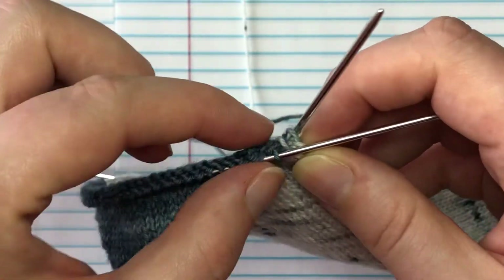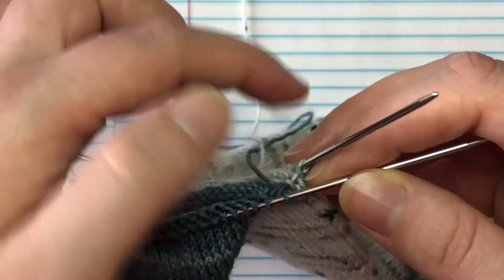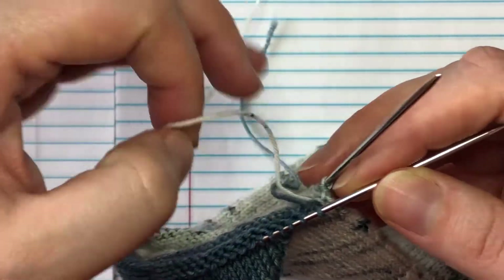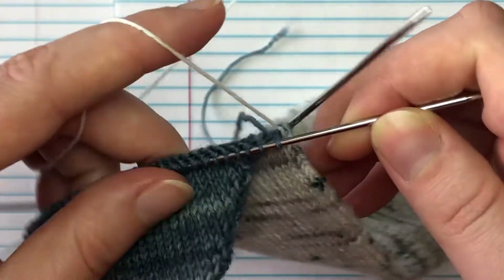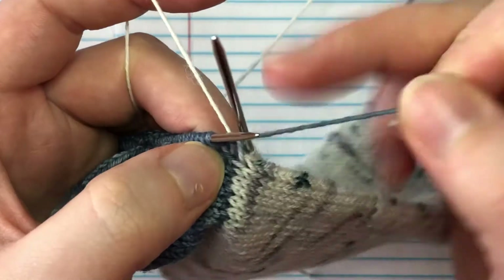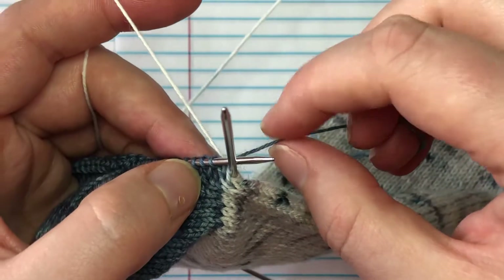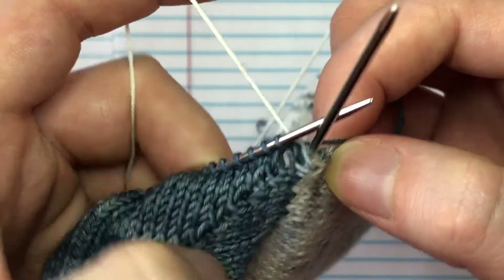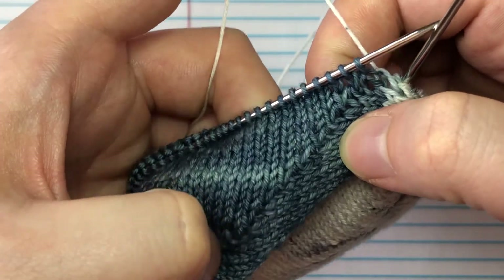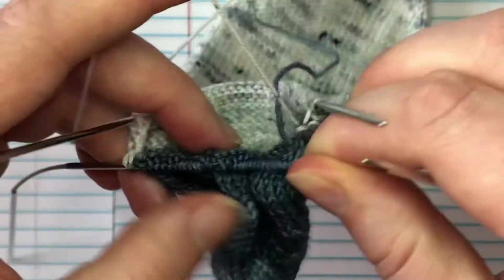In the previous video I gave you the option to use your contrast color and knit all the way back to your beginning of round and then break it, or break it on this side and continue on with your main color. That's what I'm doing so I can weave in the ends of my contrast color as I go. Because we caught our main color when initially inserting the contrast color, we've got a nice tight connection there so you won't have problems with holes in the corner. Look at how pretty those short rows are — I'm always amazed at how magical they turn out.